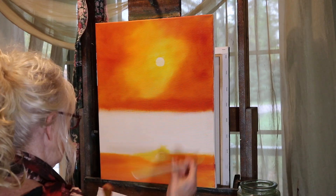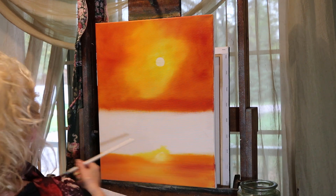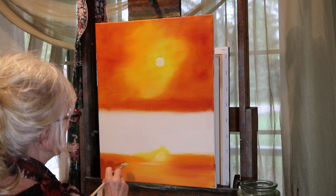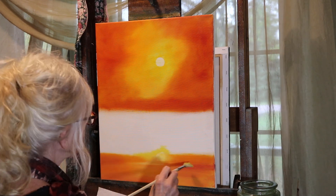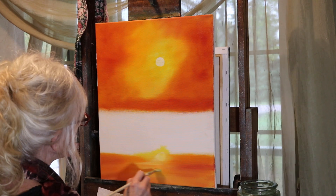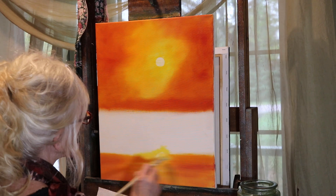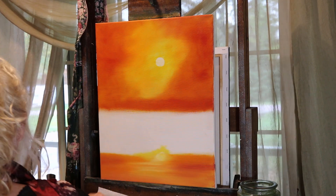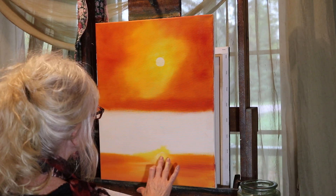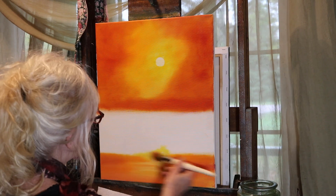I'm taking my fan brush and just creating some little water lines underneath. Working on that brightness of the sun, adding a little white to my yellow, and putting a little white down there too.